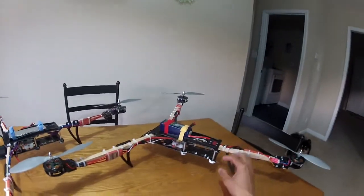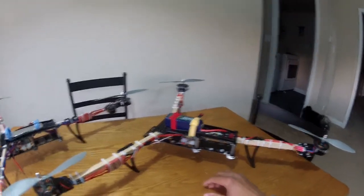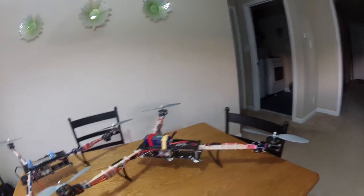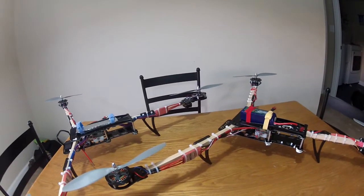Hey everybody, I'm doing kind of a mini review of how I built my Tricopter FPV Dream Machine version 1.5 frame. Here's how I do them.